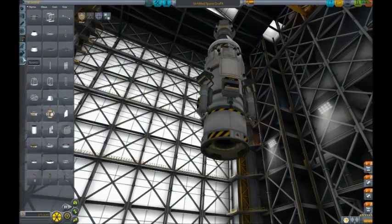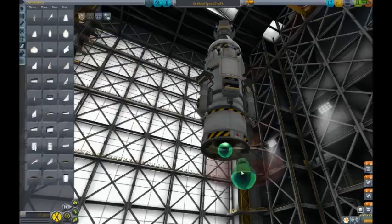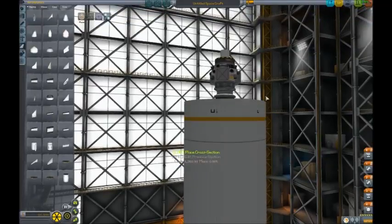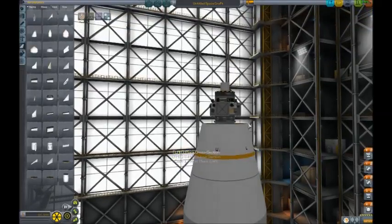So let's just start with the decoupler, and we'll move on to a shell - I like to use the 2 meter. It's just straight like that, because now we can just go straight up. We'll probably come in here.